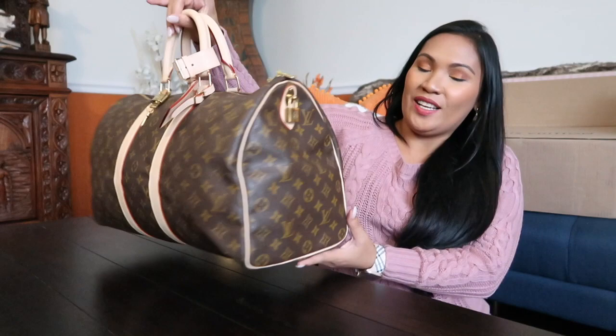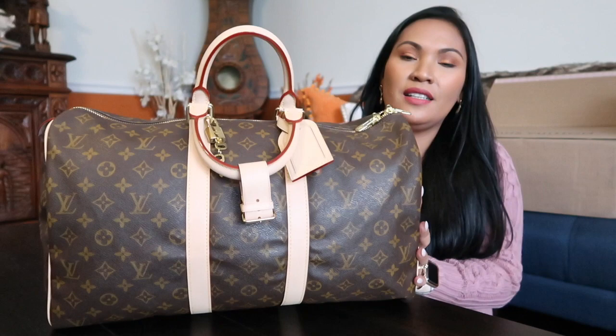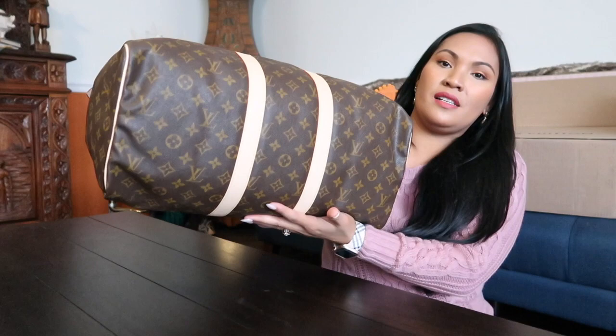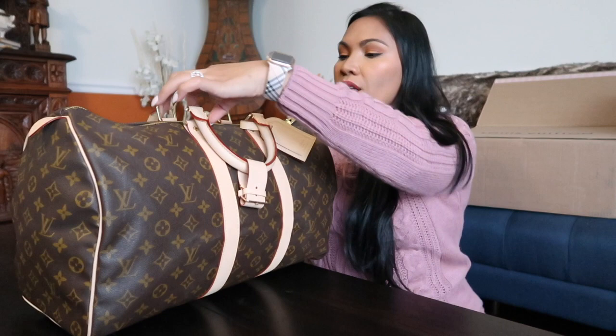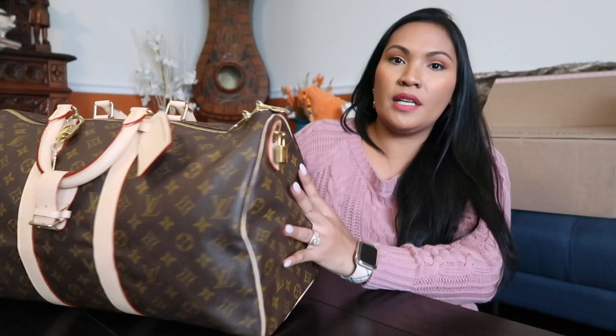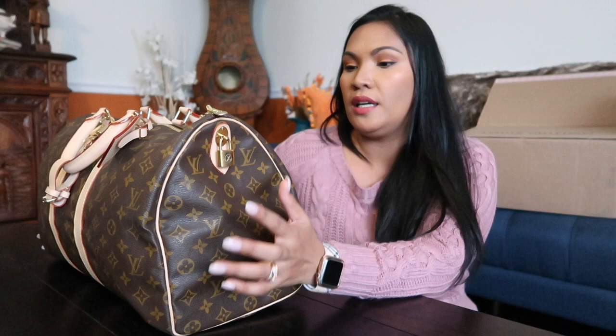Okay guys, here it is — my brought-back-to-life vintage Keepall 45. Isn't she lovely? She is very gorgeous. Look how beautiful the vachetta is. Everything is just fantastic. So let's start with the storytelling of this bag. This bag, like I said, is the vintage Keepall 45. If you guys are going to pay attention to this hardware right here, this is the very first style or hardware that they used to have for the Keepall.